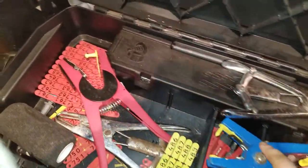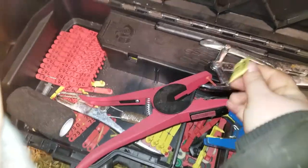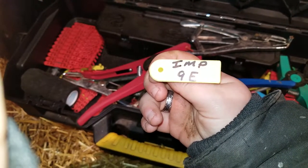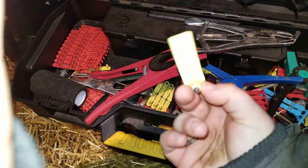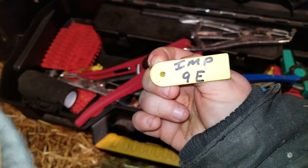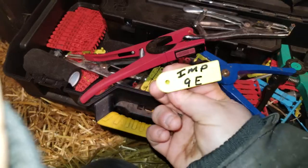Over here are your All Flex tags and tagger. I reserve these specifically for my registered stock, just to make things easier so I don't have to read tattoos every single time. They're really good for quick identification at lambing time, especially when you're trying to tell your spouse or significant other which ewe you've flagged as close to lambing — you can just give them the tag number without a close inspection.